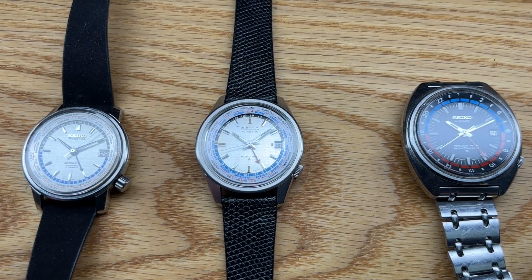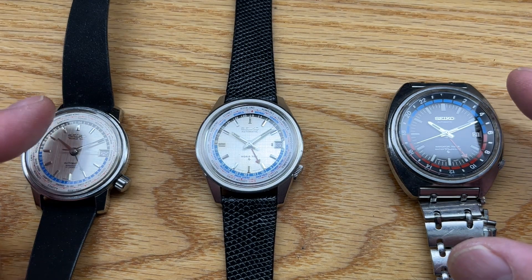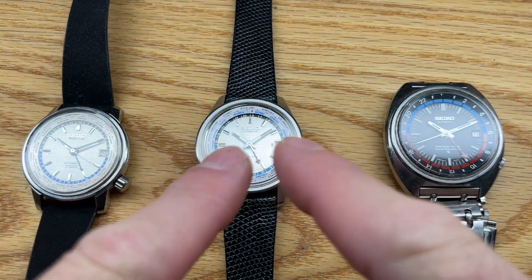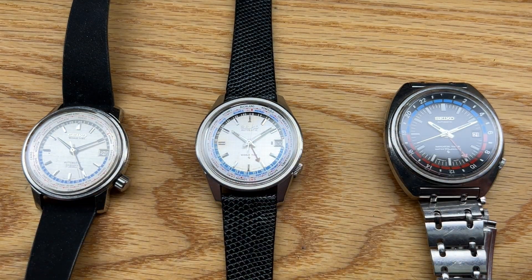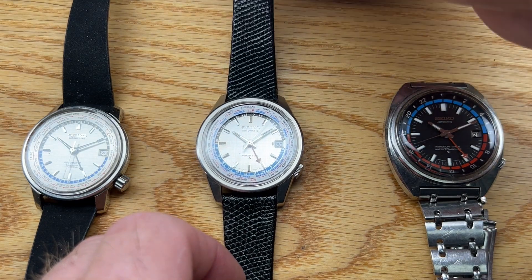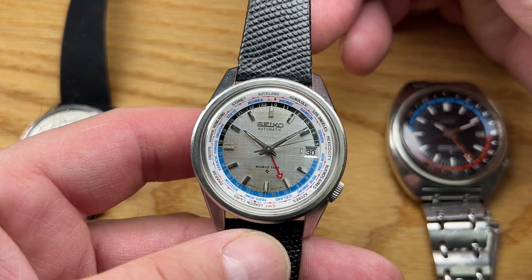Welcome back to the channel. This is another for sale video — it's the one in the middle that's for sale. I brought these other two as reference points for this particular watch because I like to talk about transitional watches, and this one is really a transition between these two on the outside. It has some cool features that I think really make it a distinct — not necessarily rare, but unique — version of the Seiko GMT from this era.